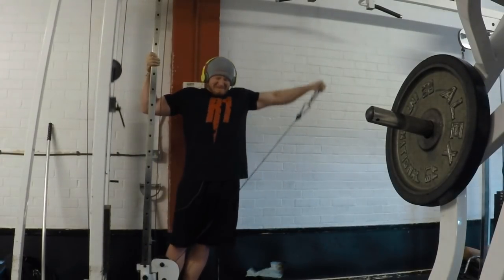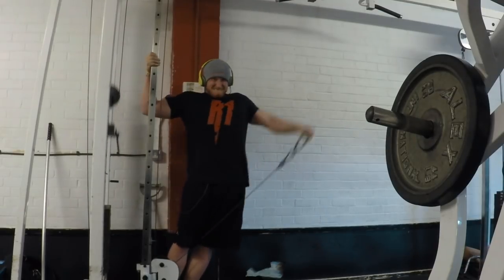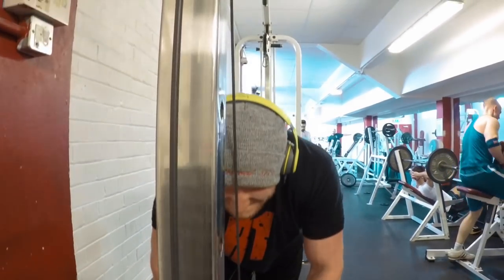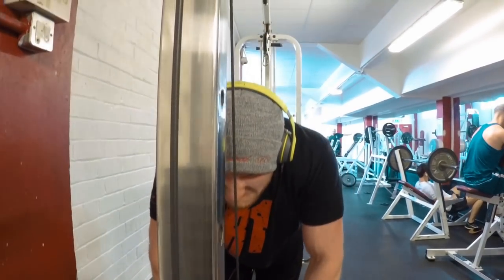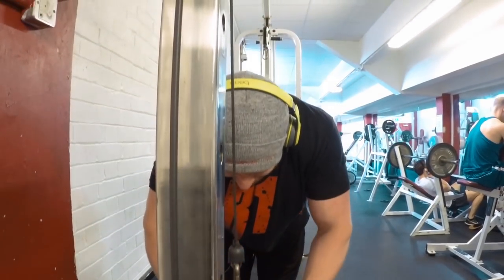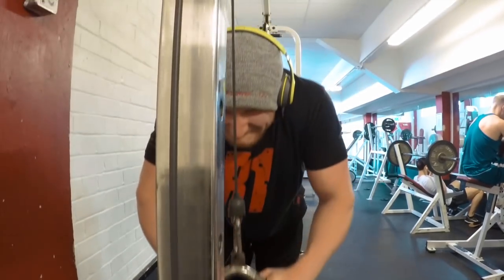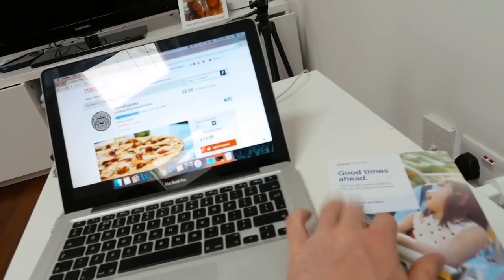Three sets of eight to ten on that, then we finished with some triceps. Didn't film anything upstairs - they do get a little bit funny at West Wick about filming upstairs, even with a GoPro. I've got to turn the flashing light off to be more covert. Did V-bar pushdowns, then upstairs I did underhand bar curls. That's the final rotation - I'll be doing that three times before switching up to a different phase of training.